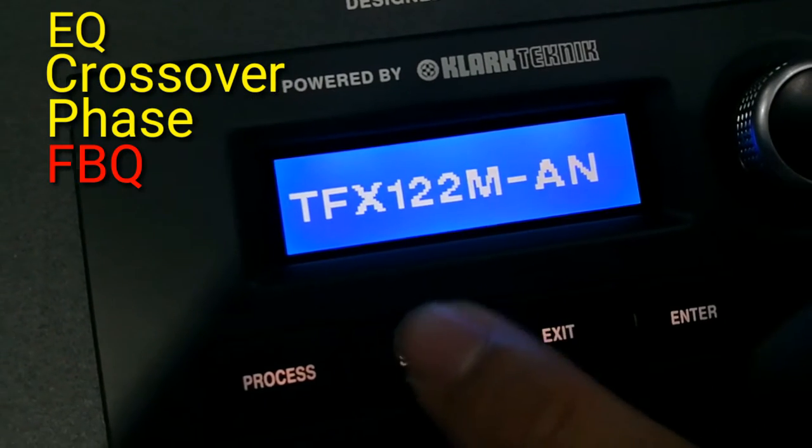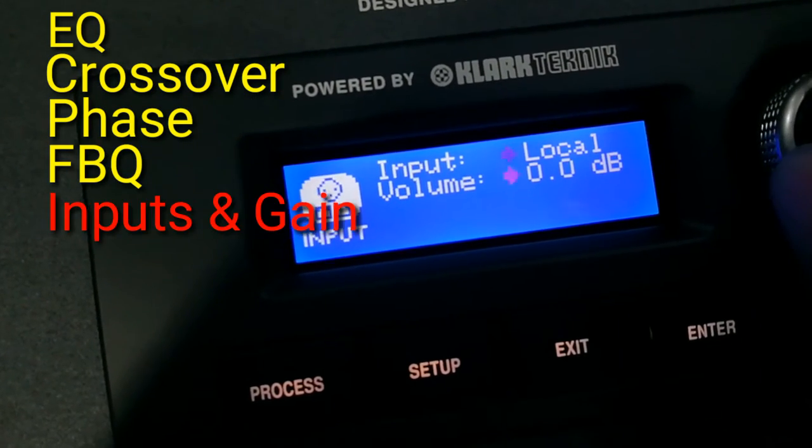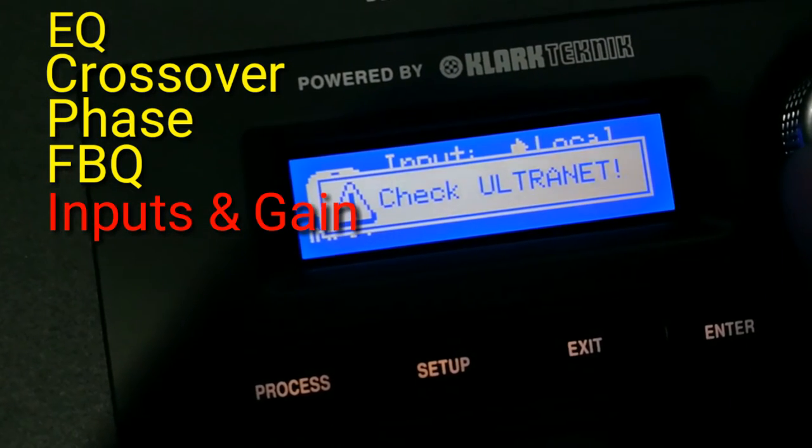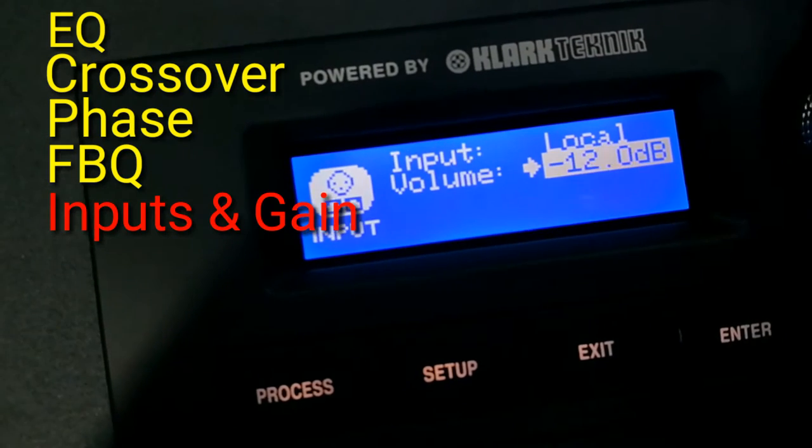We can have two kinds of input. The first is the local input, which is the XLR input. And the second one is the Ultranet via the K5 cables.